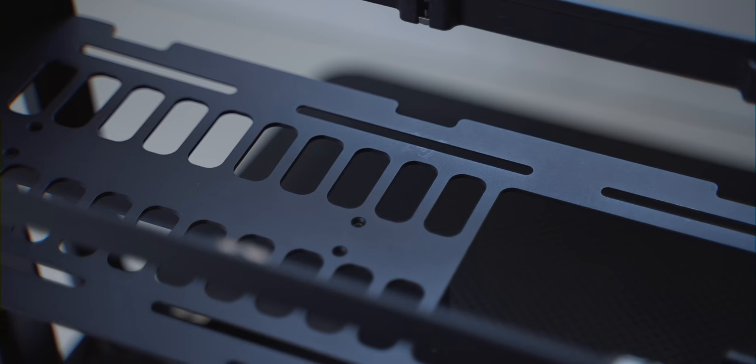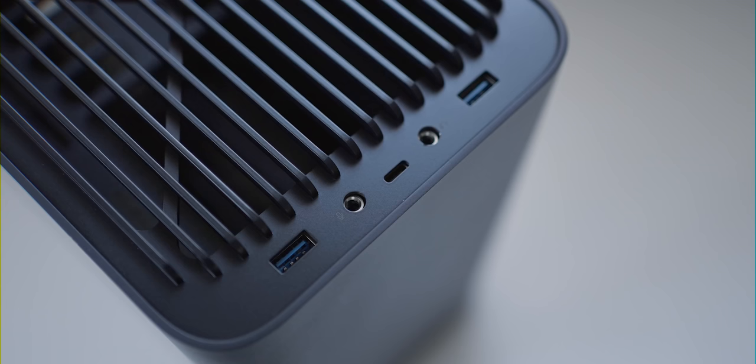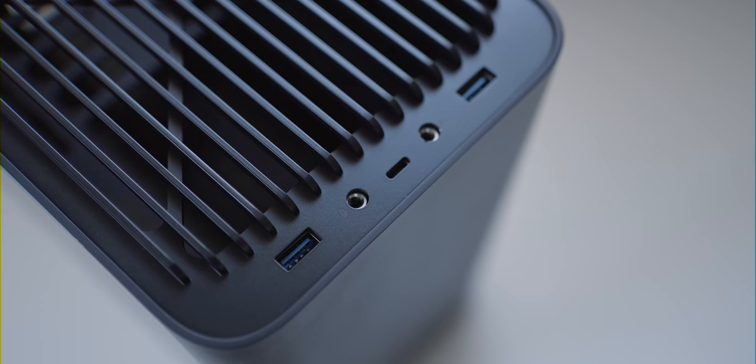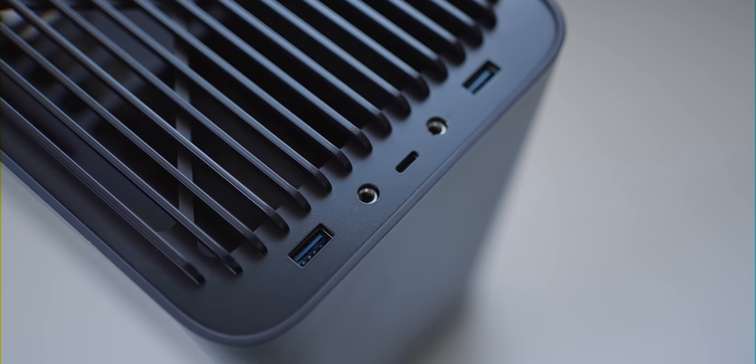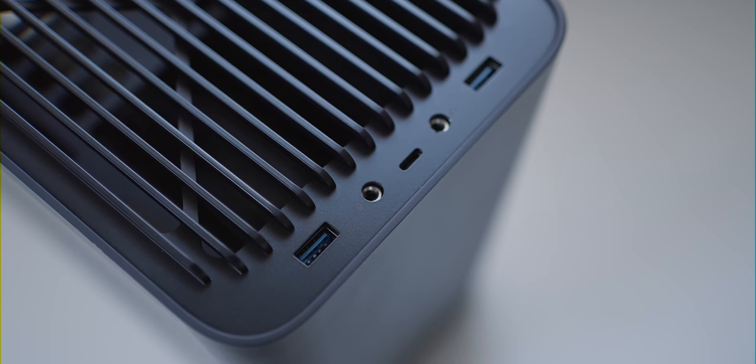The only downside of aluminium is that it can scratch and dent quite easily — I've already got a few scratches just from moving it around and putting it together. On the top at the front of the case you get a bunch of useful ports, including two standard USB ports, one Type-C port, one headphone jack, and one microphone jack.